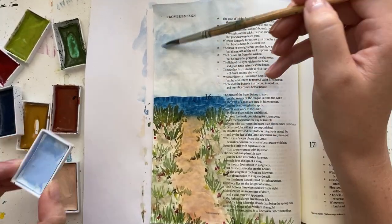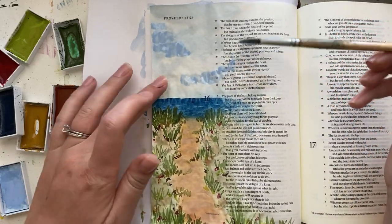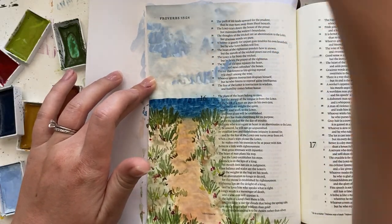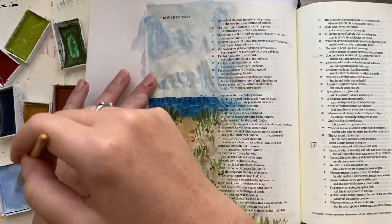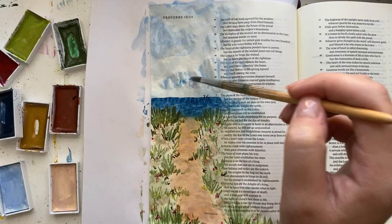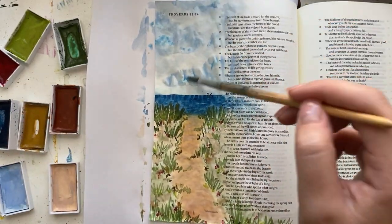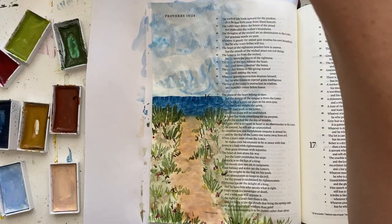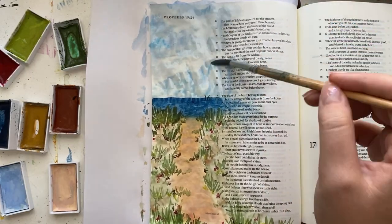I let that dry, and then I'm going to add a little bit more detail to the sky because the bottom of the page has so much detail and stuff going on — I needed to add a little bit extra something to the sky. Then I'm also going to write out my verse in the sky. The verse I'm working on is Proverbs 16, verse 9, which says, 'The heart of man plans his way, but the Lord establishes his steps.'